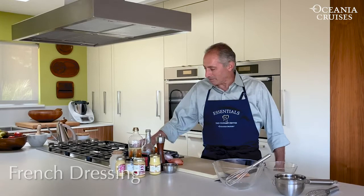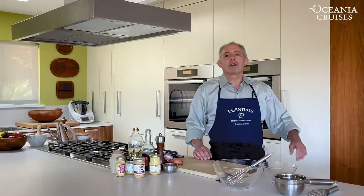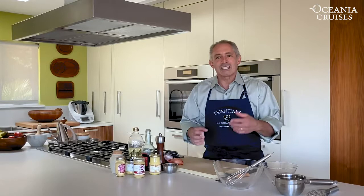That's right. We're going to be making French dressing today, but we won't be making this. We're going to make something different, better, the real thing. We're going to be making Dijon Vinaigrette.